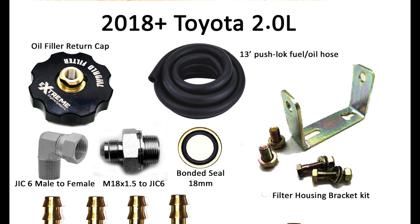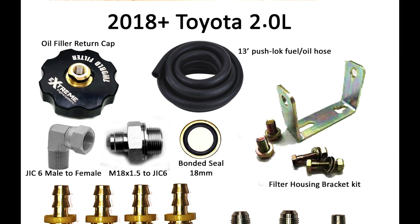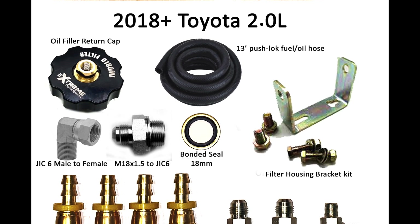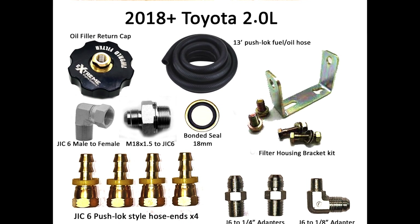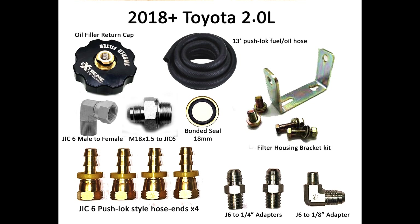InsaneDiesel.com may not have a specific kit for this late model Toyota 2-liter engine, but they can custom build it for you at your request. Outside the canister and cartridge, here are the parts I used. I highly recommend changing your oil and putting on a fresh stock oil filter at this time so you can start out clean.